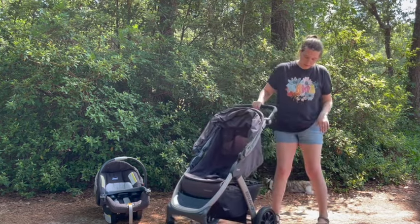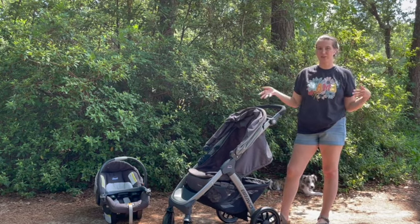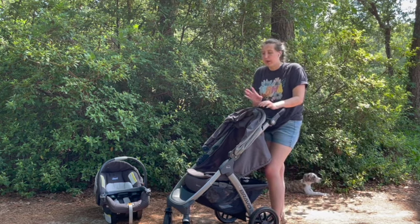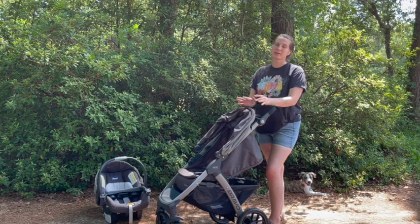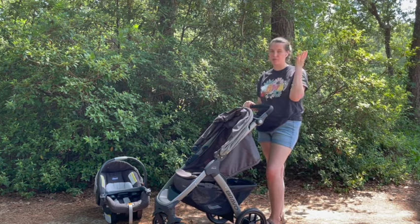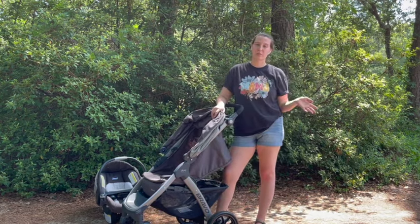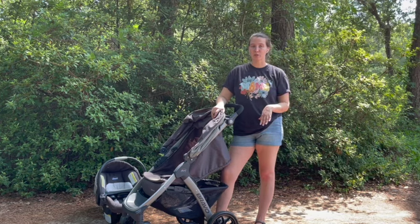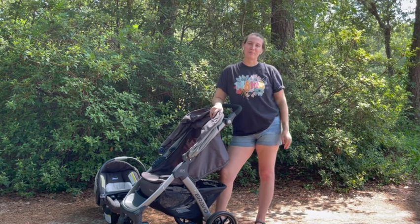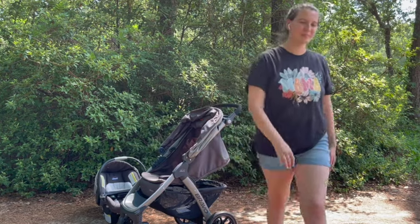Ultimately, I really appreciate and love our Chicco Bravo. It's a very nice midway travel system. I wouldn't call it budget-friendly because it's not the cheapest, but it's not a luxury brand either. Overall I would give it a seven out of ten, maybe a six out of ten if I'm feeling salty. Go ahead and hit subscribe if you haven't already, and let me know in the comments below what you think about the Chicco Bravo trio travel system — till next time!